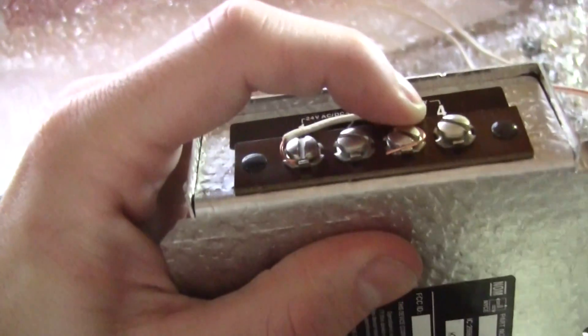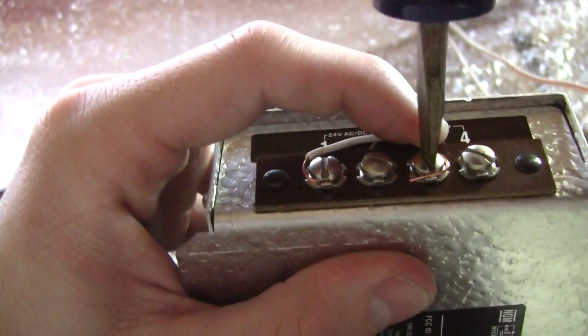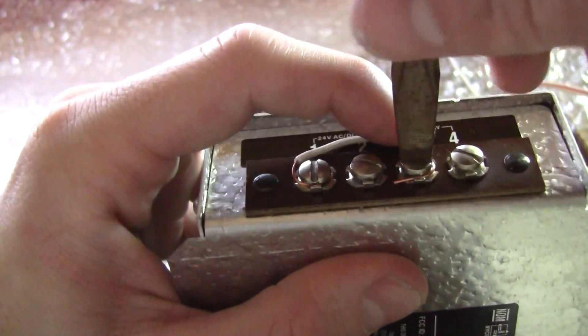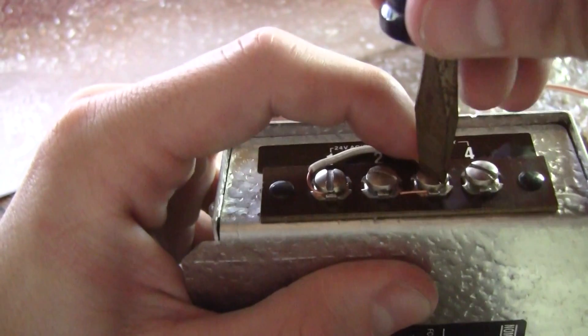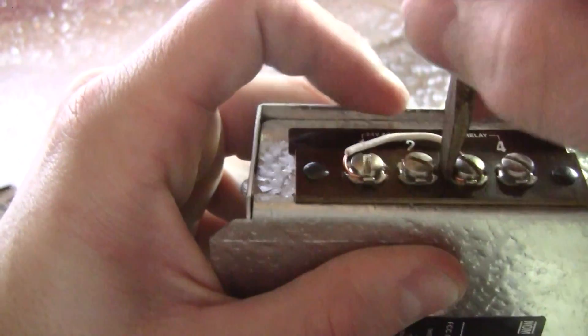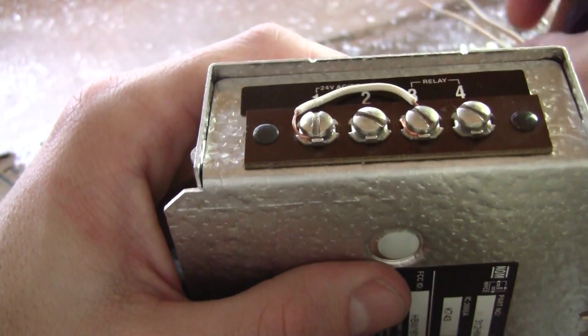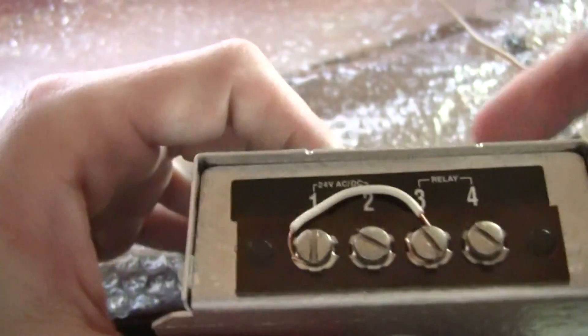I don't really like this receiver because of this. Got to back it out even more. Now grab your one piece of wire because it's going to number two, which is your hot wire.